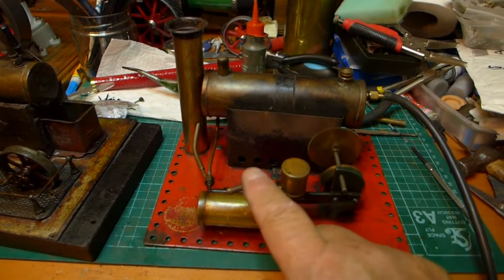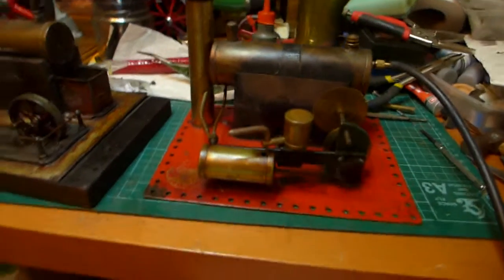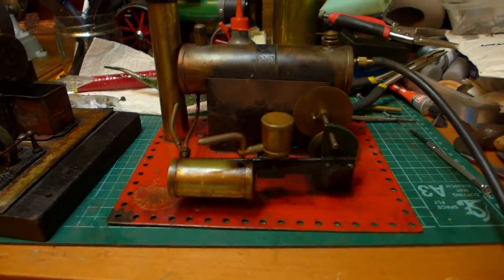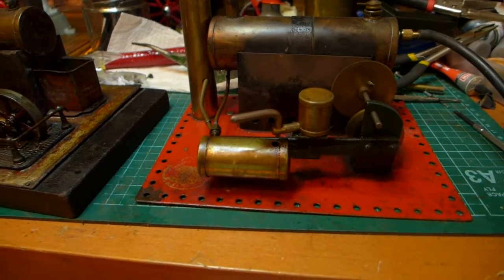That handle — or tap handle — is the only thing that shouldn't be on it. So I might make a better one up than that, if I don't like it.